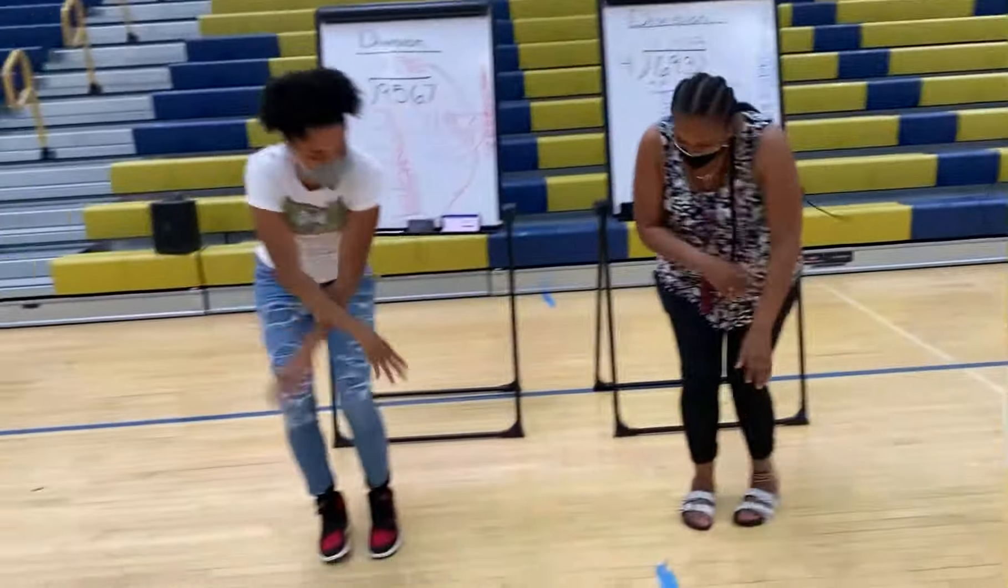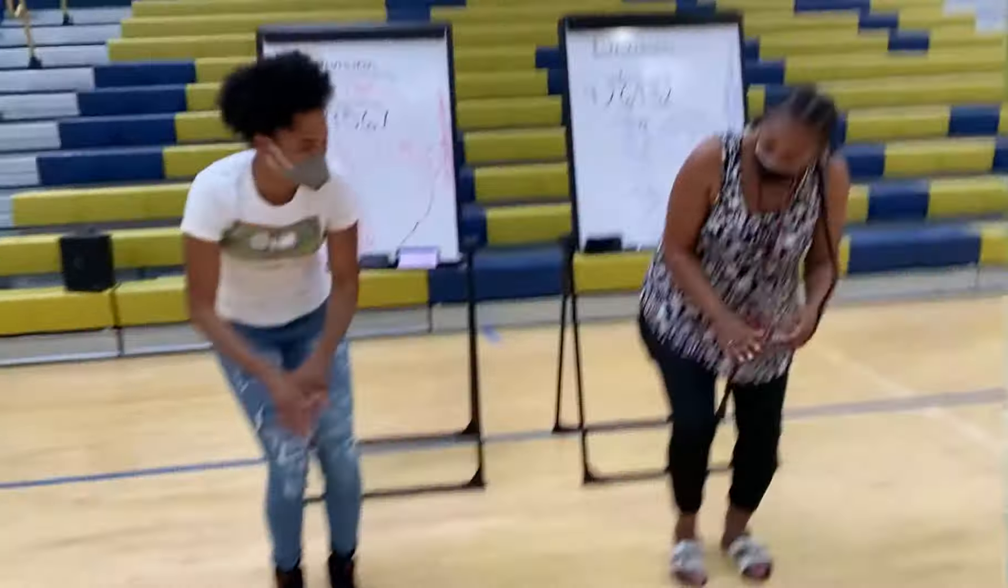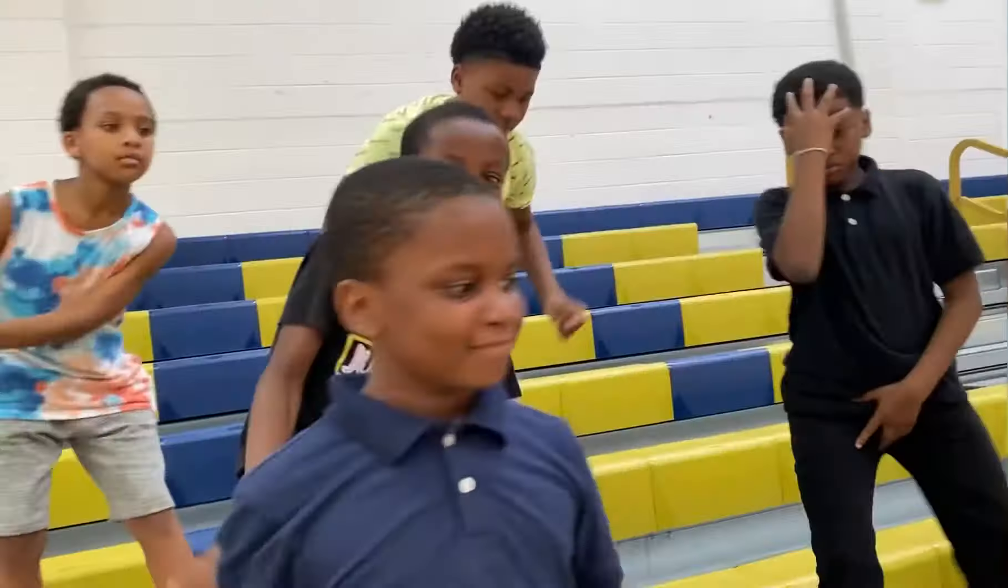Divide and do this line dance, divide and do this line dance. On the count: one, two, three.